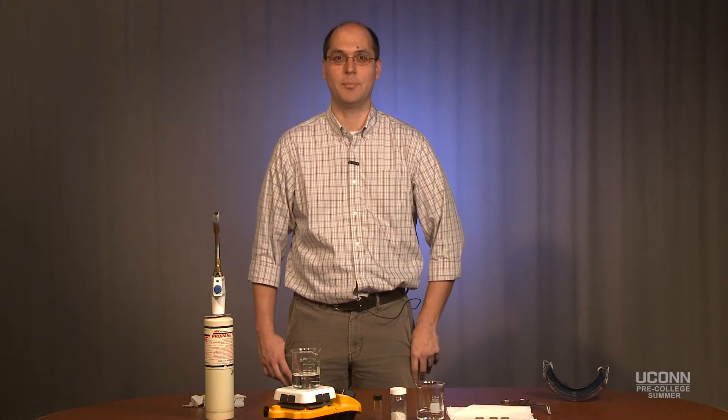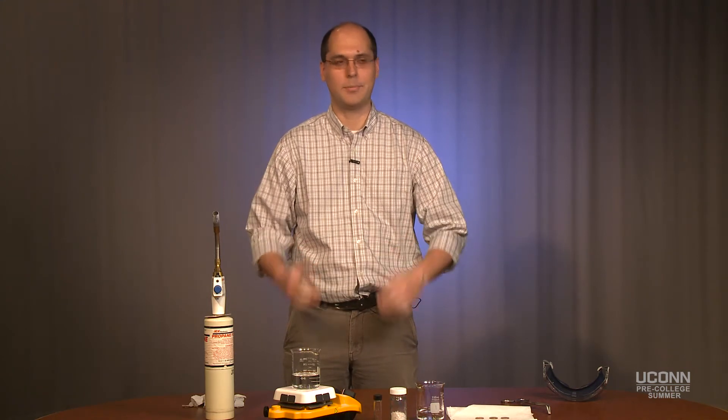My name is Clyde Cady. I'll be the instructor for the pre-college summer course here at UConn — all of the chemistry portions with either the full chemistry program or the chemistry and electrical engineering programs. I also teach general chemistry here at UConn, so if you end up here at UConn you will probably end up seeing me.